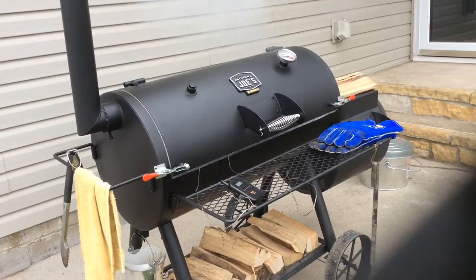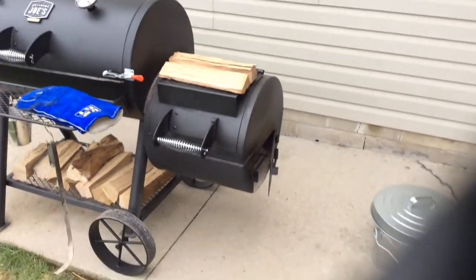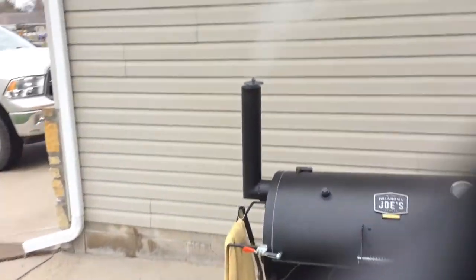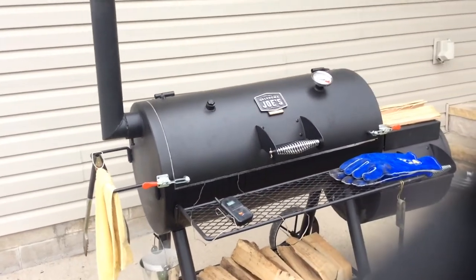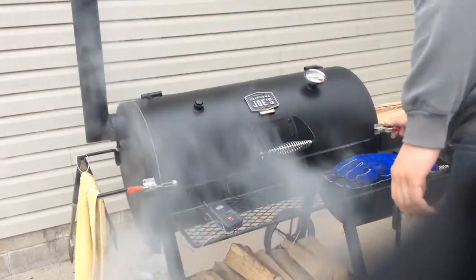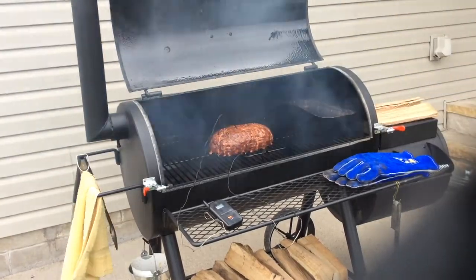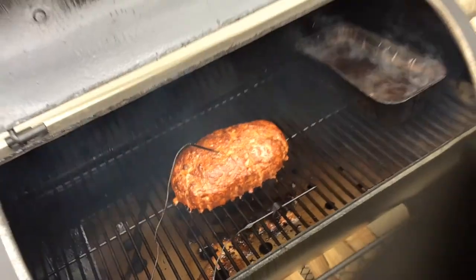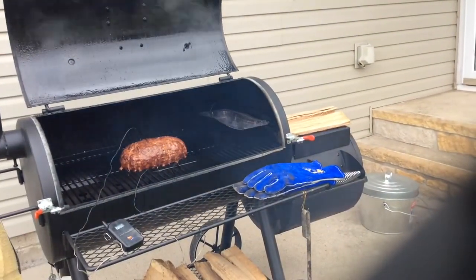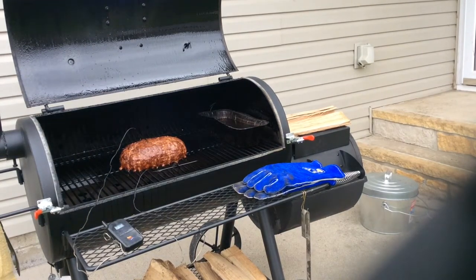Okay, we are about two hours into the cook. Really easy today maintaining that temp right around 225 to 250. What I had to do though was keep that door open a bit — I think the wind and the cold is making it hard to get it where I want it, but if I leave it cracked it holds right where I want it. Internal on it right now is about 151. Once it hits about 158, I'm going to take some barbecue sauce and pour it on top.